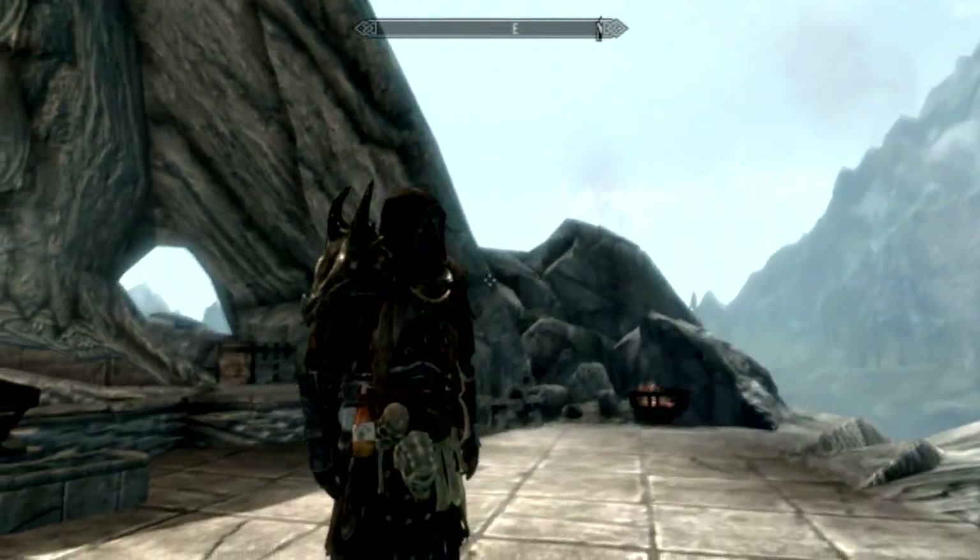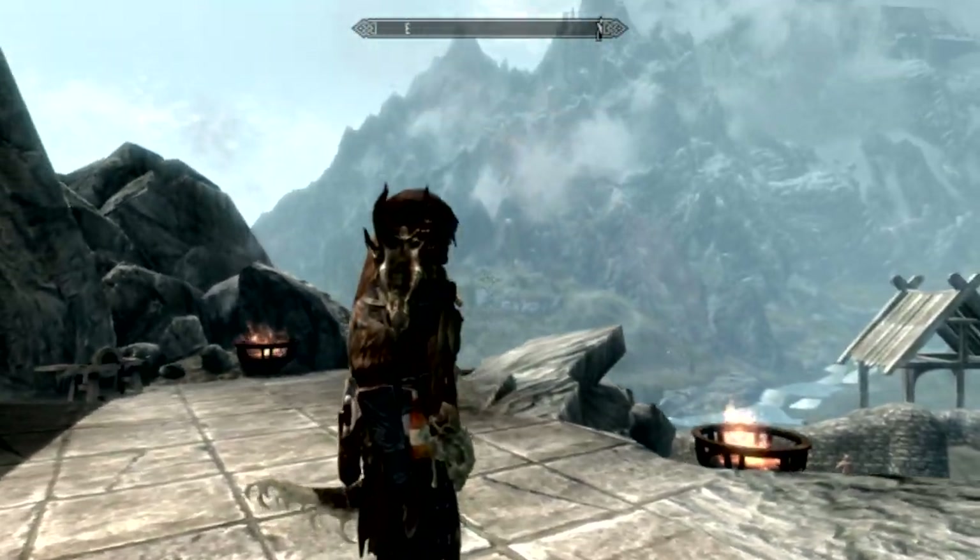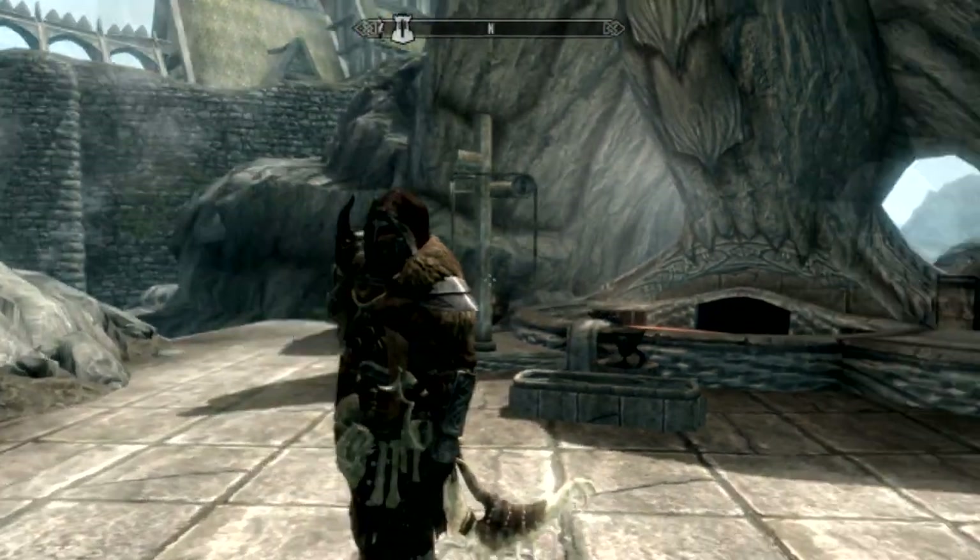dagger and scroll in it, mead, and dragon test thingy to blow on, and a tiny little dragon skull right on my shoulder pad.